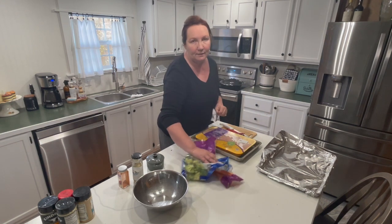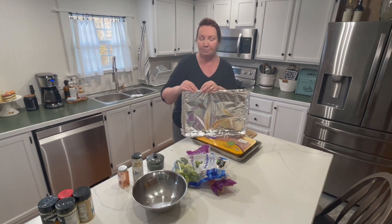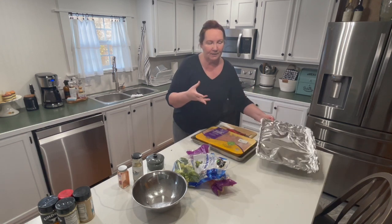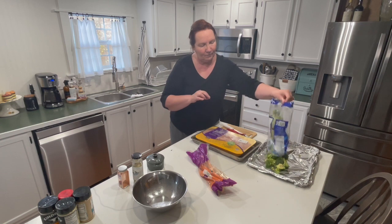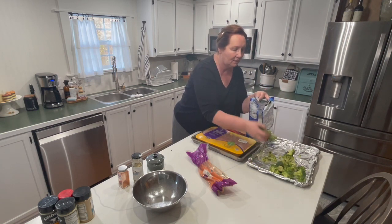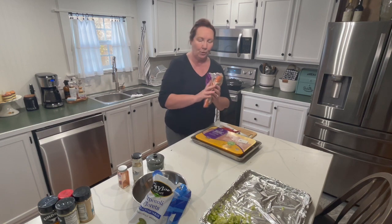I'm setting the oven at 350 because these little tenderloins are not going to take very long. I'm going ahead and putting them on my cookie sheet lined with foil — I find using foil gives it a little more crunch and browns it up a bit more, though parchment paper works fine too. I'm going to dump the veggies right on. That's a lot of broccoli, so I'll save some for another meal. There's the broccoli on the pan, and I've got to get these carrots cut up.